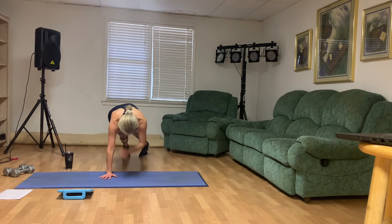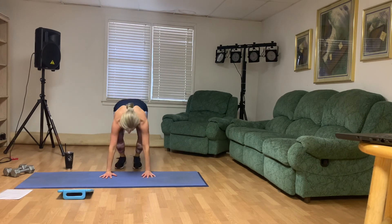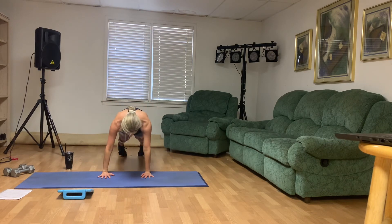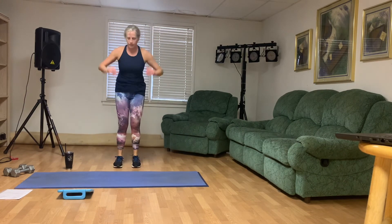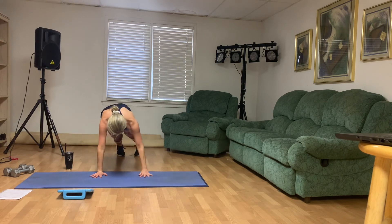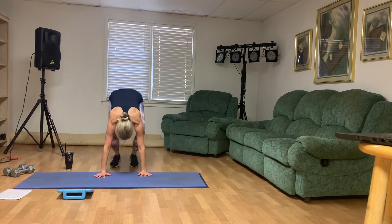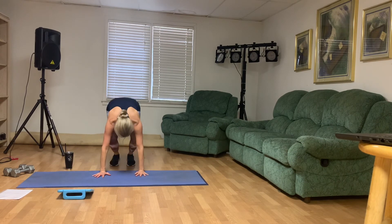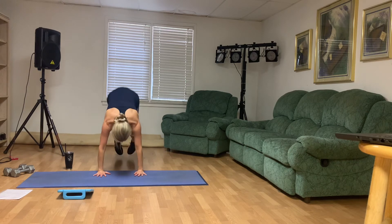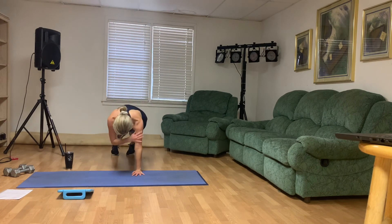Burpee shoulder tap. Good. Make sure you're engaging your middle as you come down to the mat in that plank. Do your best, everybody. 40 seconds left. Less than 30 left. 20 seconds. Yes, you can. One more. Awesome.